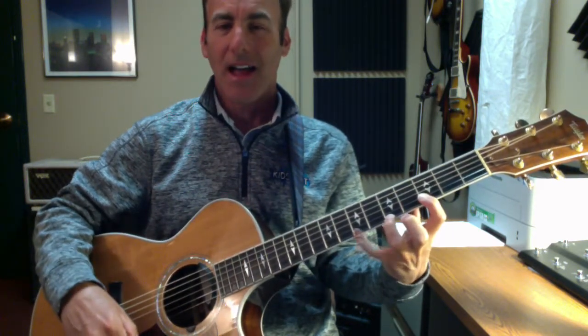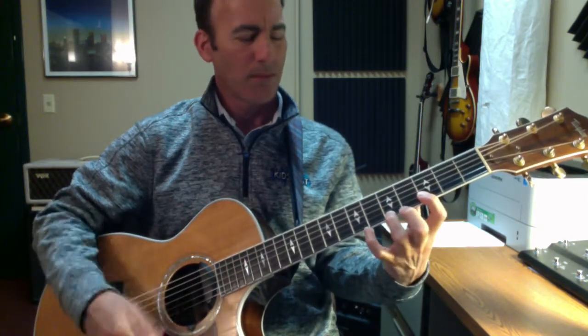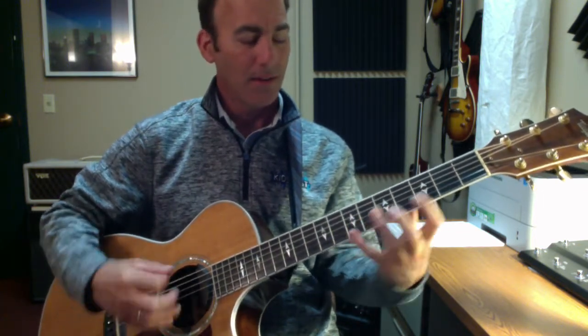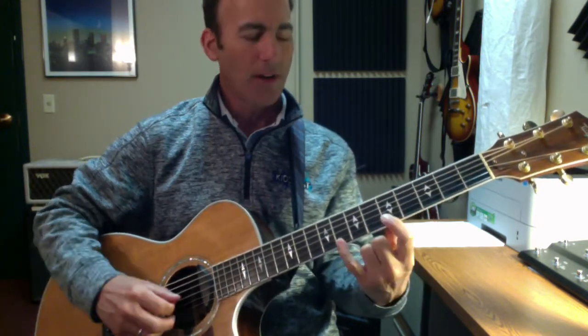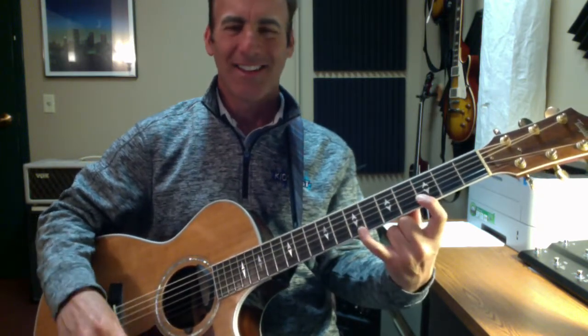A, and then up to the third, B. Then I'm going to go up to a little C chord, so I'm going to do G, C, G, E, C, and G, D, B.